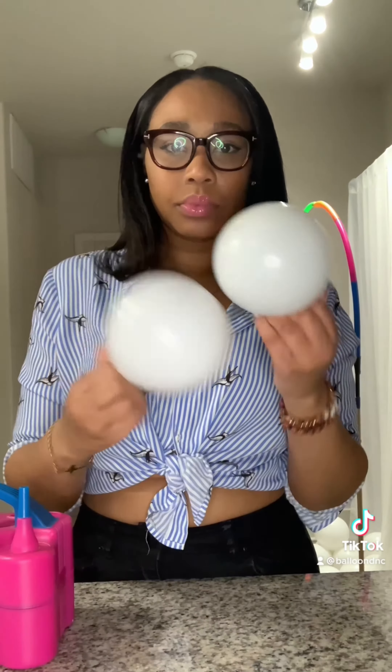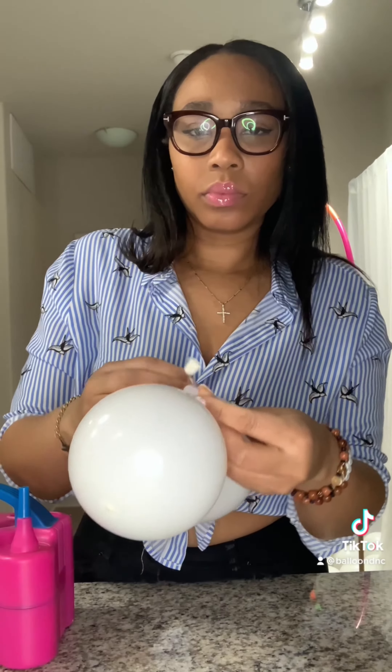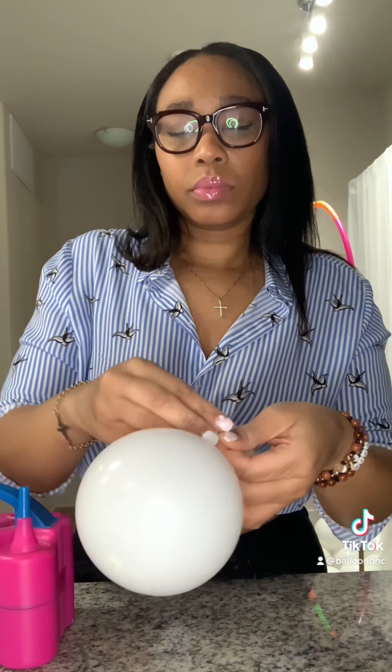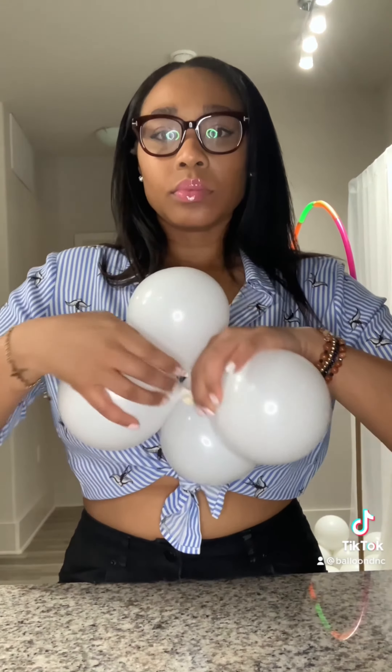Now if you want to get fancy, you could add some mini clusters into it. I'm using the 5-inch balloons and repeating the same process as the other balloons. For the mini clusters, you could make a quad or a cluster — I'm making a quad with just four balloons and adding it into the cluster.